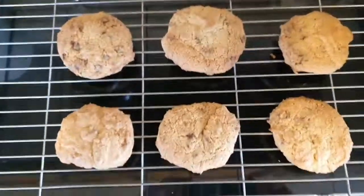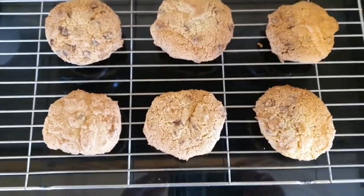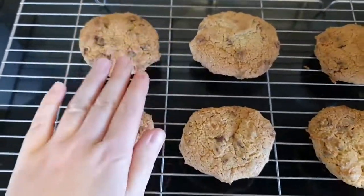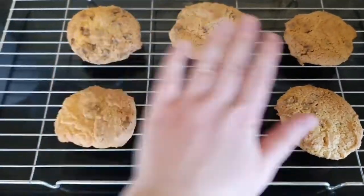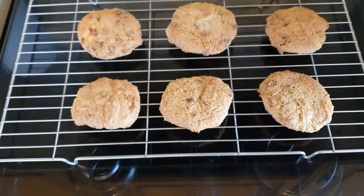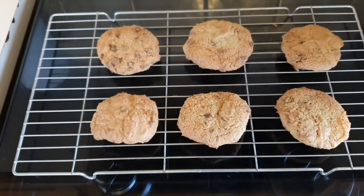Here are the finished cookies. They look quite good, even though there's only six of them. They do smell really rather nice. I'm just going to let them cool down because they are very warm — she says while touching them. Yeah, you can still get a little warmth off them. I hope you've enjoyed watching me make six cookies. Comment and subscribe, and stay safe wherever you are. Bye!